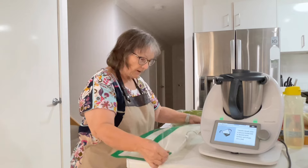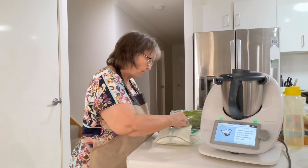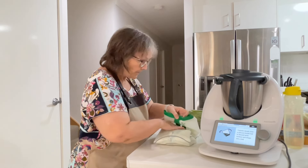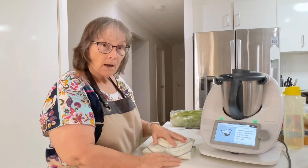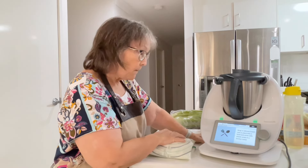It's just flour, water, salt, and yeast — not much in it. So I'm going to set this aside to rise. We wait for it to be doubled in size — they say about 30 minutes.